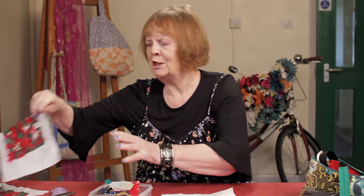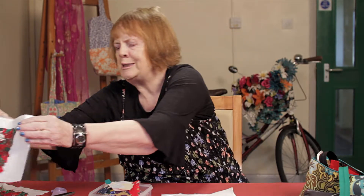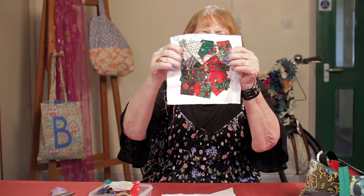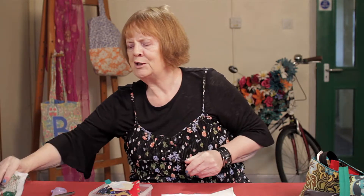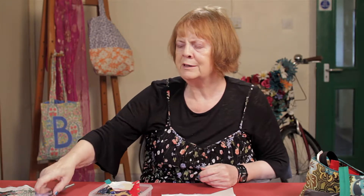And it's called confetti appliqué. So confetti appliqué looks like this — that's a Christmas design, and that's another Christmas design. And you can use them for all sorts of things: bags, cards, pictures, anything at all.